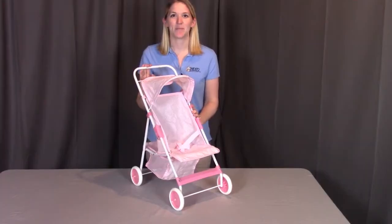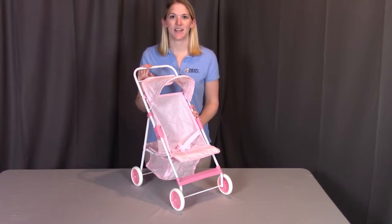That concludes the assembly for the folding umbrella doll stroller. Remember, if you have any questions after this, contact Badger Basket as shown in the next clip. Otherwise, enjoy.